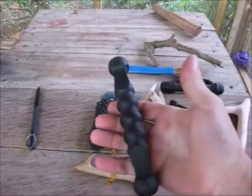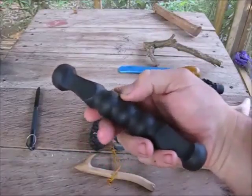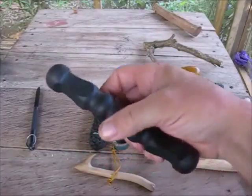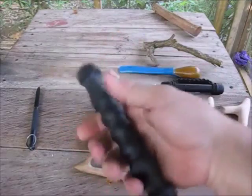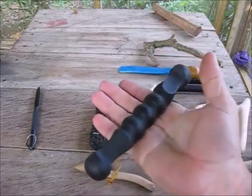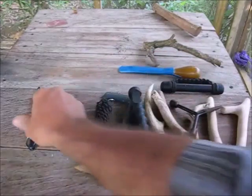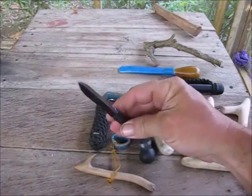Here's a true Yawara from Cold Steel, made out of heavy-duty nylon-ish type polymer. It's real solid and easy to grip. This is a true weapon. Here's a Cold Steel spike — a vicious little thing.